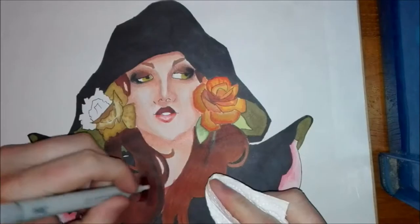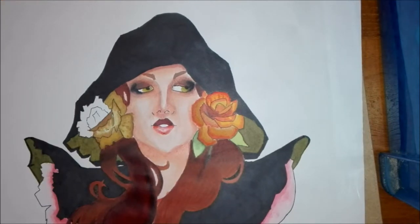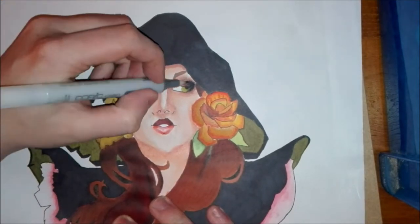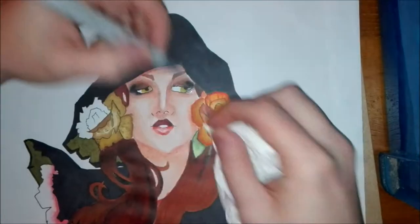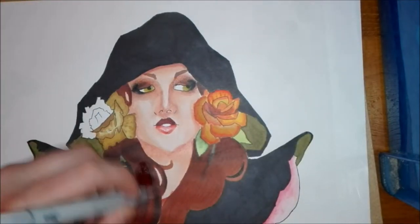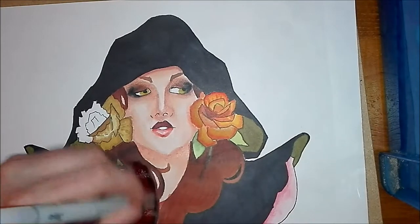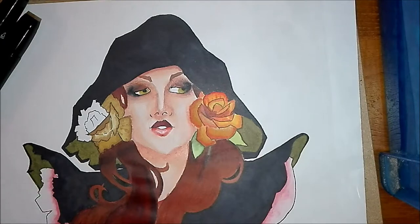I also had a problem with the eyes — the black from the Touch 5 markers bled like crazy. However, it sort of worked for the piece because she does have quite smoldery, smudgy-looking eyes. In the end it wasn't too bad; I can live with it.